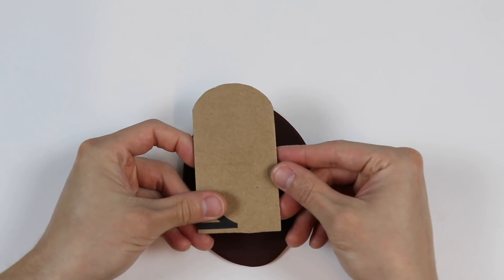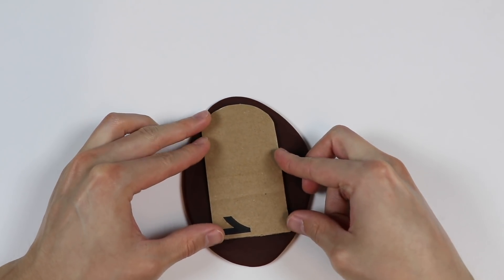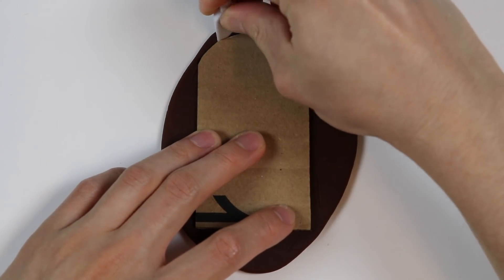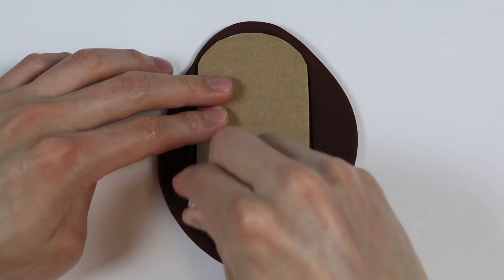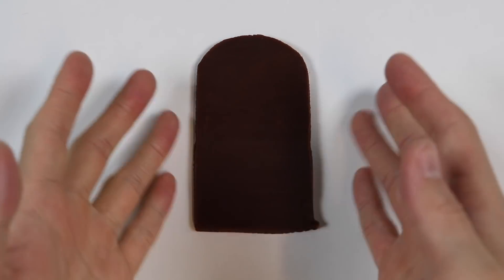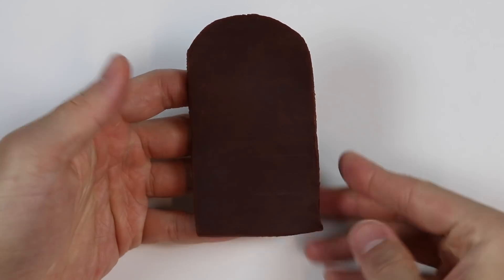Now let's make a Play-Doh popsicle shape using this cardboard cutout. And perfect! Here's a chocolate Play-Doh popsicle.